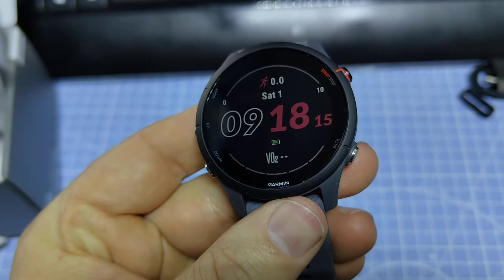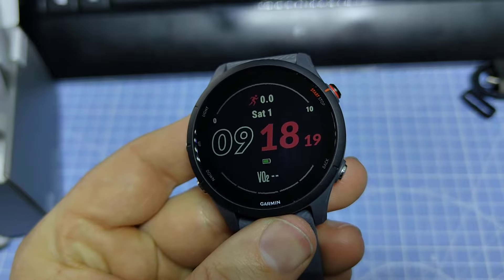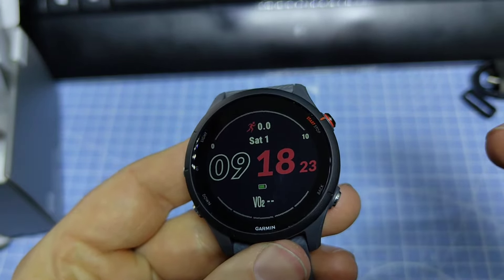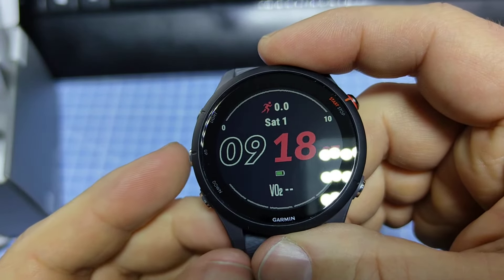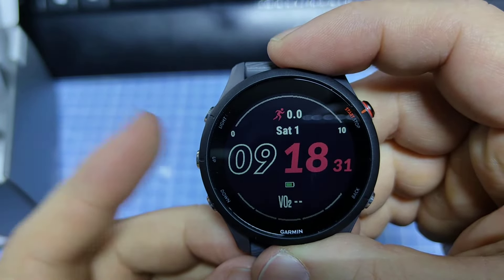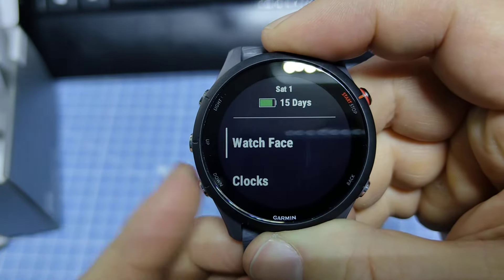Hey guys, this is the Forerunner 255 and I'm going to show you how to reset the device to factory settings. If you want to sell the device or for some other reason want to set it back to default, you can do it like this.